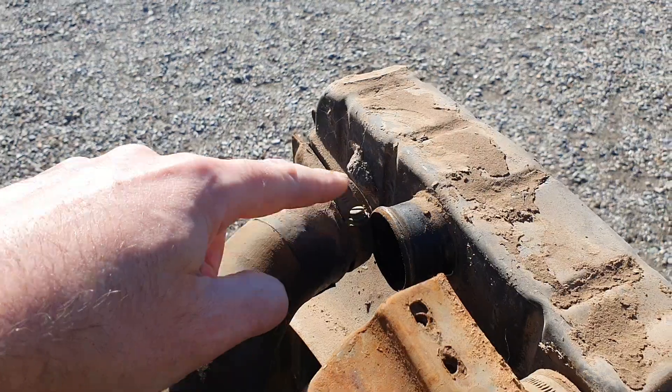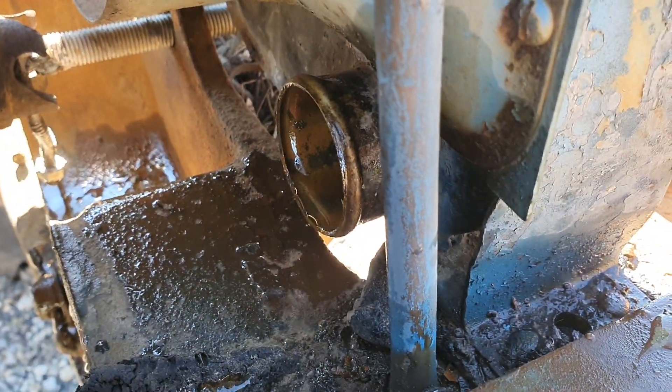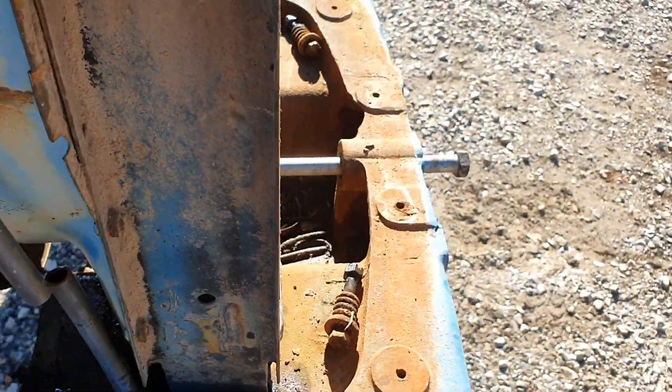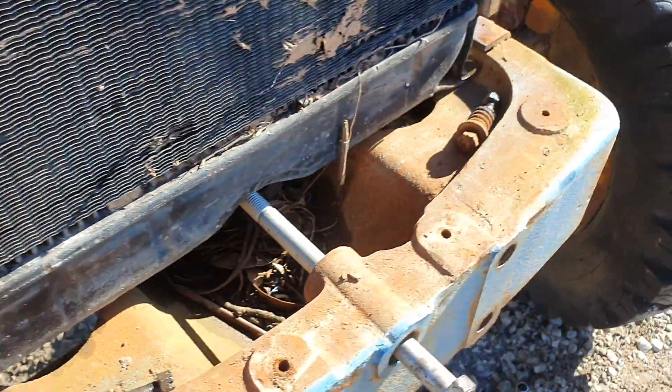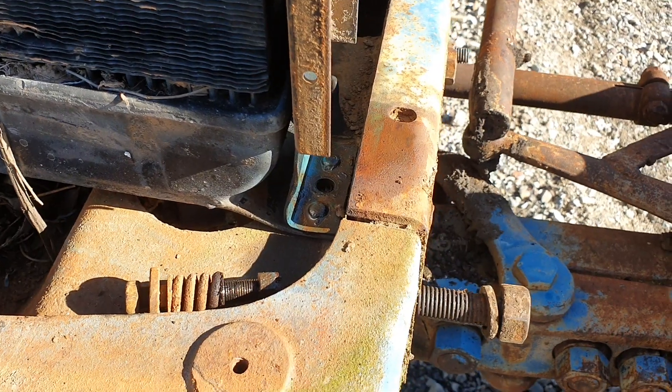Obviously the top hose here has to be undone, and the bottom hose there has to be undone. But then the only things left to do are two bolts into the front tombstone there.